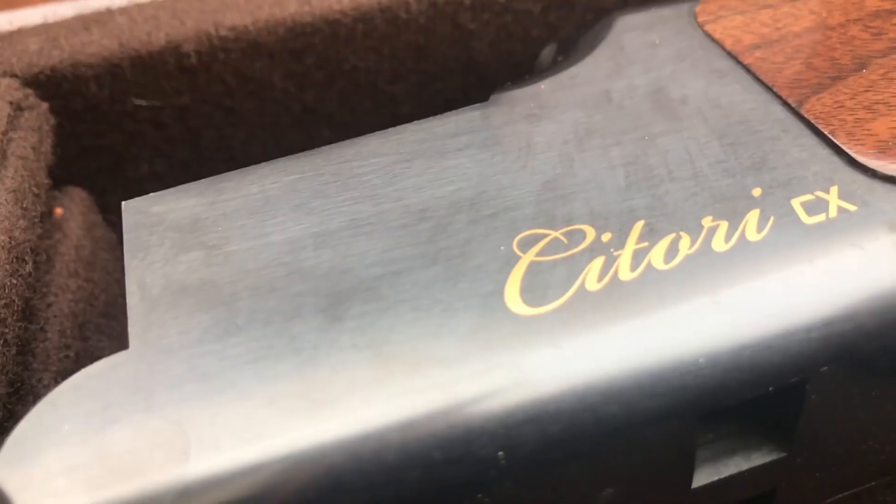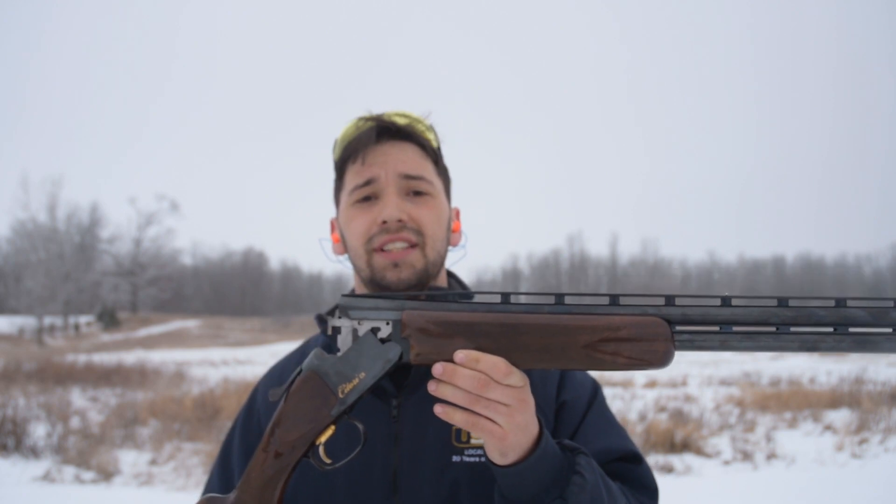Hi guys, I'm Isaac from Tenor Outdoors and today we're going to be taking a look at the Browning Satori CX, or crossover. The main pitch of this gun is that you can take it to a trap range and within the same day you can go pheasant hunting. That's a bold pitch for an over-under, so I think you guys deserve an honest review of the Browning Satori CX.